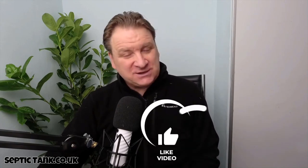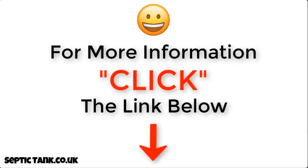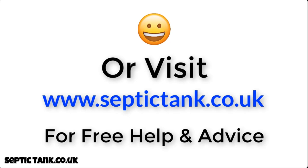Thank you very much for watching this video today. If you'd like to see more free videos, just go to my Septic Tank TV channel on YouTube. If you subscribe to my Septic Tank TV channel, you'll be in with a chance to win a free German silt chamber. For more information, just click the link below this video or visit septictank.co.uk for free help and advice.